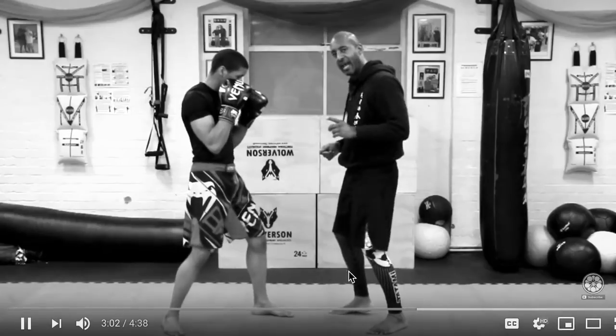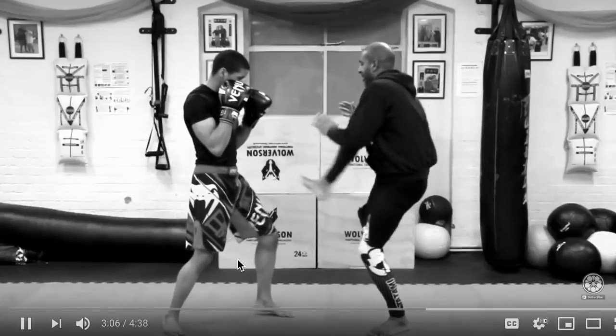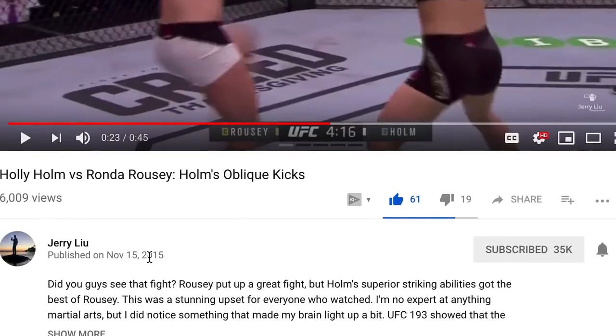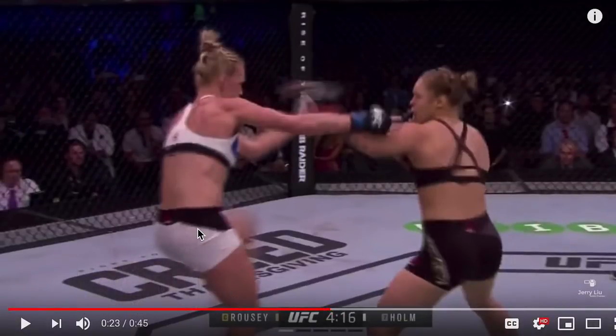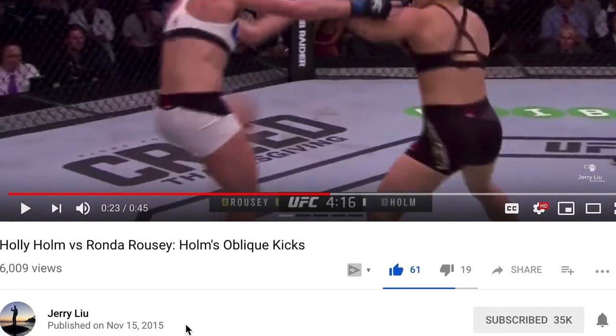I love this channel — Fight Science. You guys should definitely go subscribe to them. Shout out to Fight Science. I made this video back in 2015, so this was a while ago. See, I'm biased against Wing Chun? I was defending Wing Chun in 2015, guys.